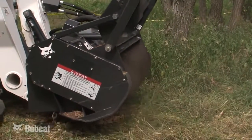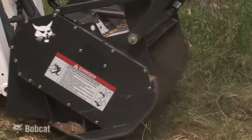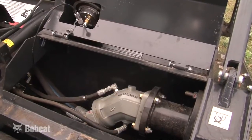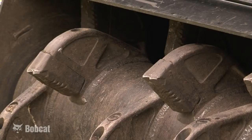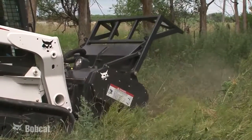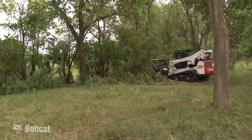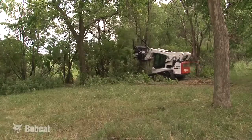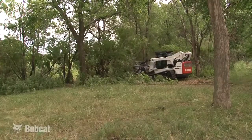The forestry cutter's heavy duty construction makes it durable in this rough application. The attachment weighs over a ton, is powered by a heavy duty hydraulic motor, and has replaceable carbide cutters on the drum. The many features of the Bobcat Forestry Cutter along with the Bobcat loader make this combination the best tool for operators wanting to remove trees, clear right of ways or roads, cut fire breaks, and clean up building sites.